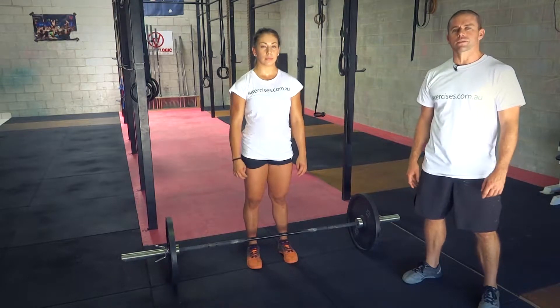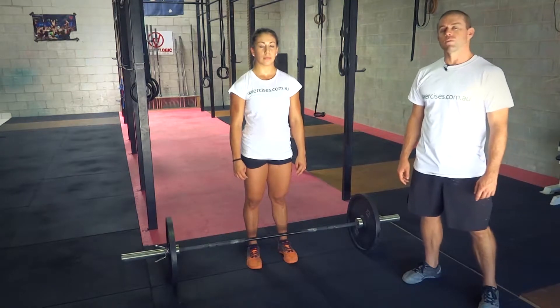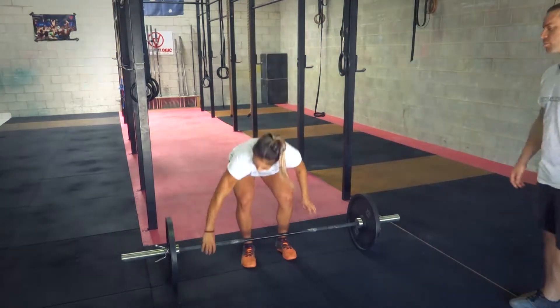G'day, it's Steve and Bella from exercises.com.au. Today we're going to show you how to do a power snatch. Let's have a demonstration from Bella.